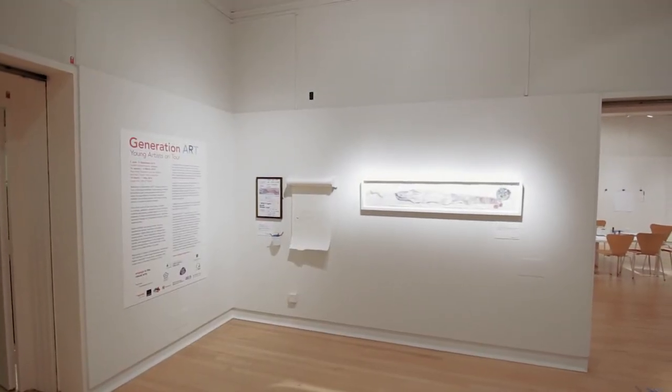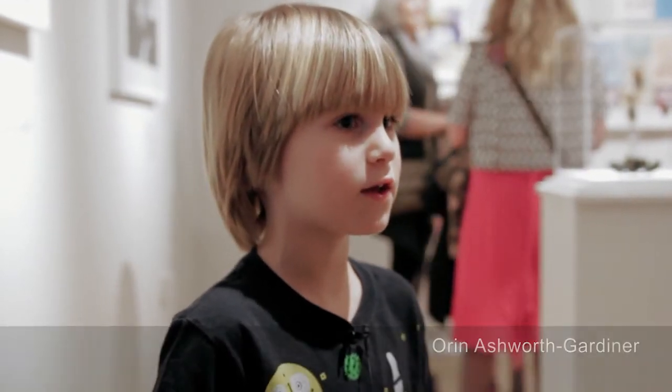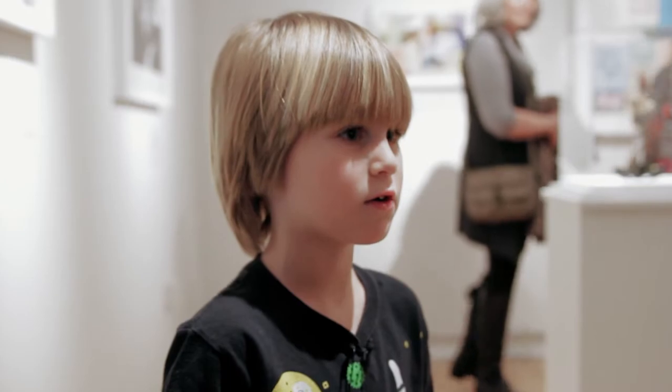I wanted to do it because I just like colouring and I keep colouring and colouring and colouring.